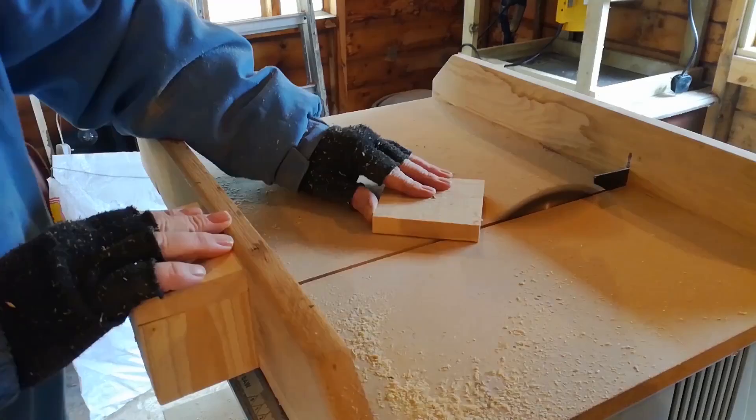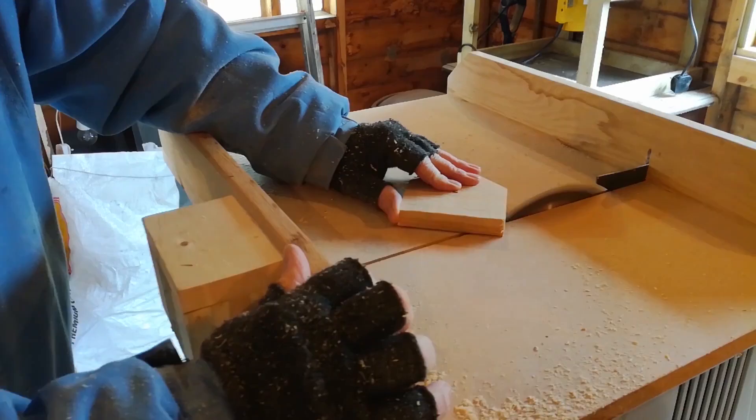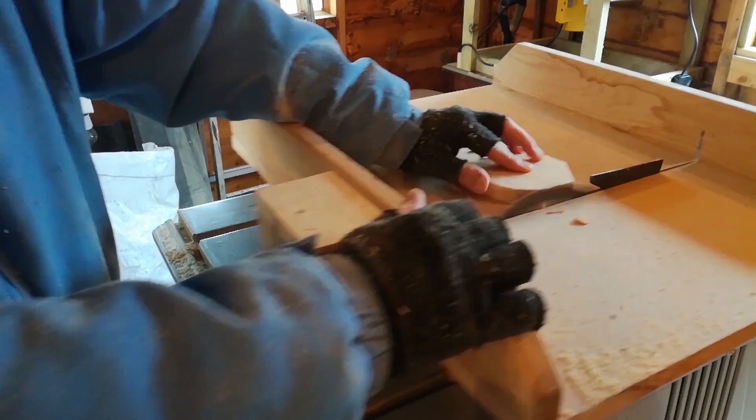I've had a bit of bad luck — my band saw blade broke and I've had to order a new one. So the only thing I can do is use the table saw to cut the wheels. This can be quite dangerous, so unless you have plenty of experience using the table saw, don't do it. Use a jigsaw or a coping saw.